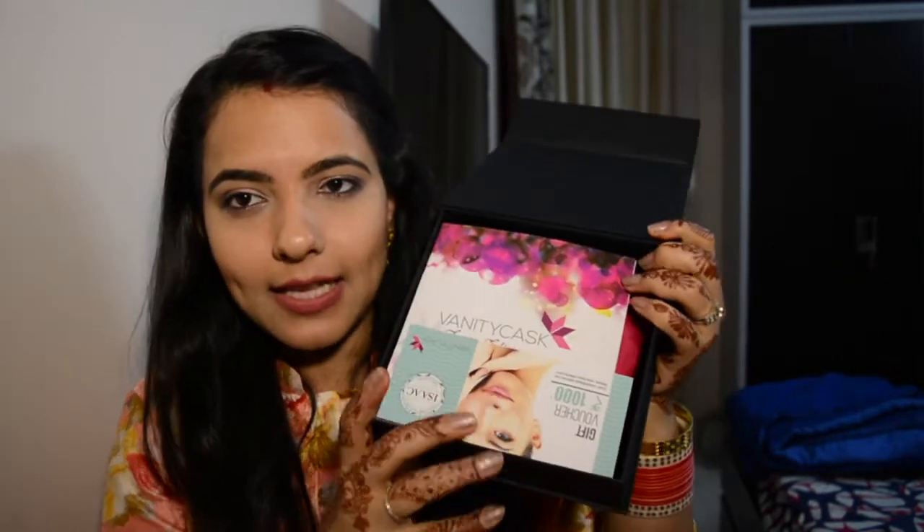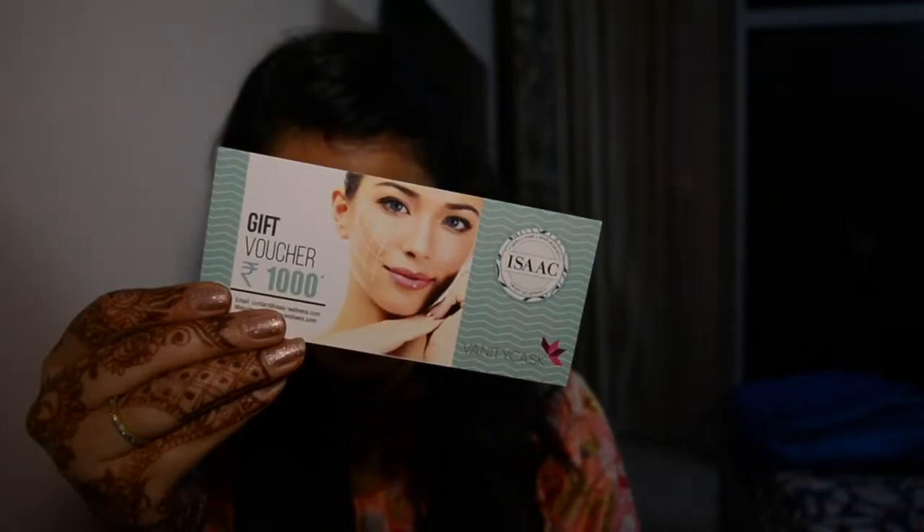It's a black sleek box and I'm glad it's very to the point. Opening the box, I see some coupons. There's a gift voucher for ISAC, which I think is for some body, face, and hair treatments, valid in Mayur Vihar which is close to my place. Next thing I see is this Vanity Cask festive edition booklet. They're mentioning all the products inside it, but I do not want to look because I like to be surprised.